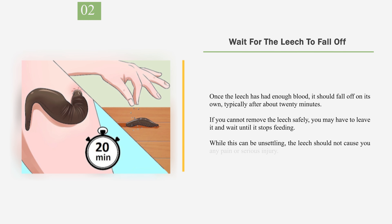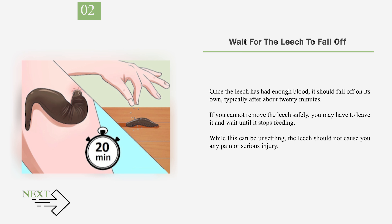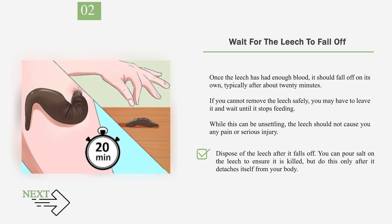Number 2: Wait for the leech to fall off. Once the leech has had enough blood, it should fall off on its own, typically after about 20 minutes. If you cannot remove the leech safely, you may have to leave it and wait until it stops feeding. While this can be unsettling, the leech should not cause you any pain or serious injury. Dispose of the leech after it falls off. You can pour salt on the leech to ensure it is killed, but do this only after it detaches itself from your body.